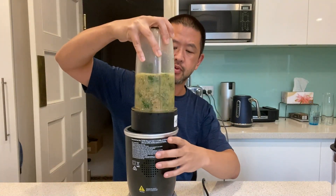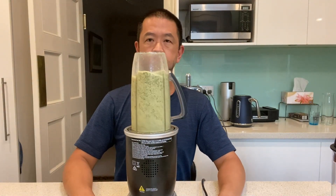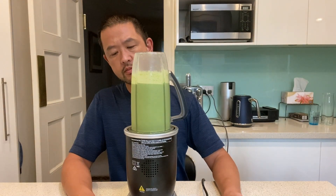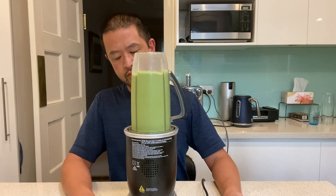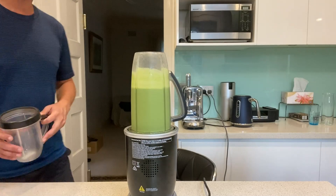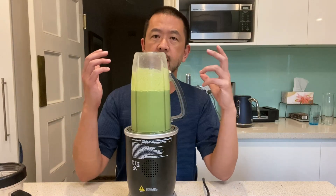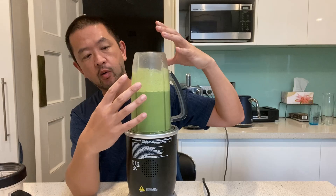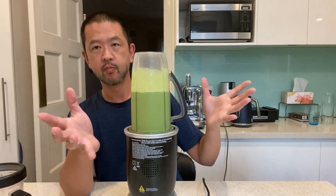This is on now. I'll put this in here. So there you go. It didn't pulse or cycle as many times as I thought, but you could hear it turn the speed down. That's to allow what it's blending to fall back down, come back down, remix, and then it blitzes it again. So now you take it out — it's good to go.